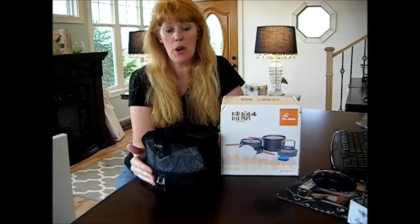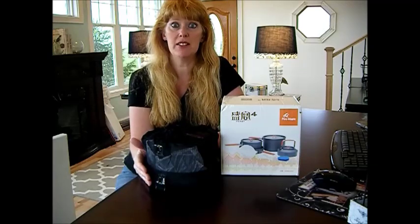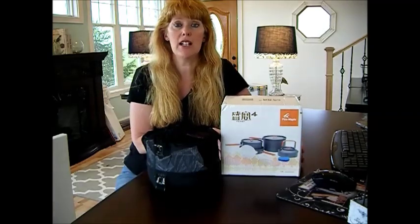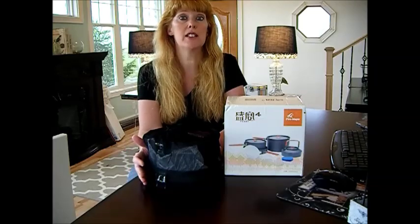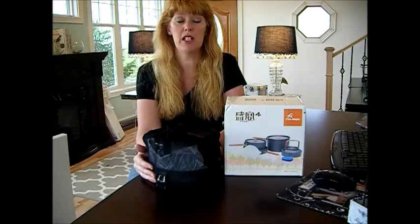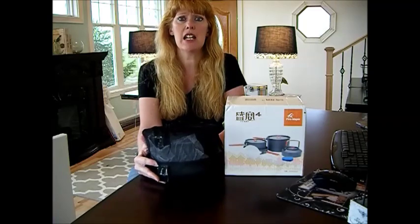What I want to show you today for our prepper tip number seven is what type of cookware to buy for your bug out bag. Obviously, you're going to want to buy something according to the number of people you have in your family. It's my husband and I and our daughter and possibly my mother and my son and his family in a real emergency.